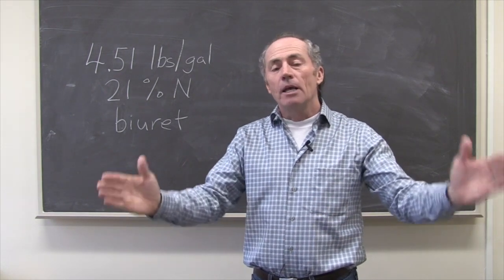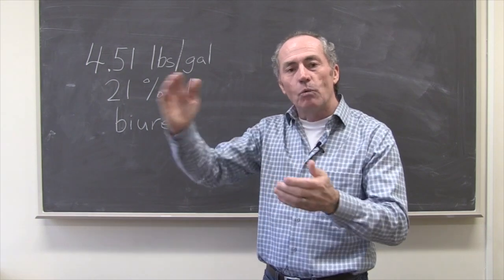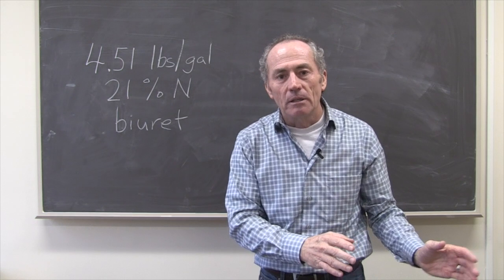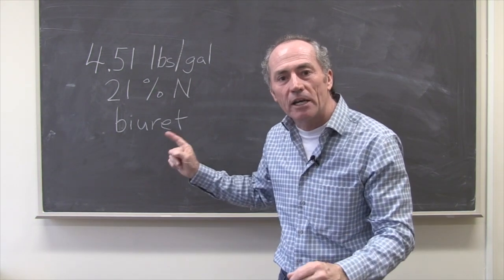At the end of the day, there's a simple rule about protein: the later you put nitrogen on in the wheat crop, the more it goes to protein and the less it goes to yield. So we're talking about post-anthesis nitrogen.